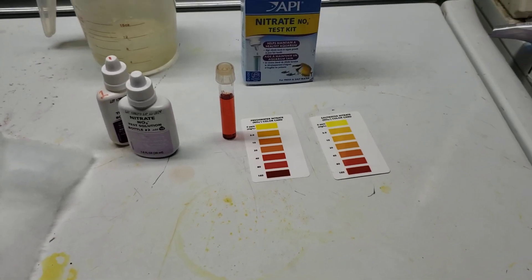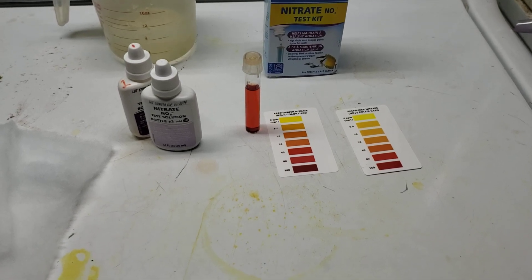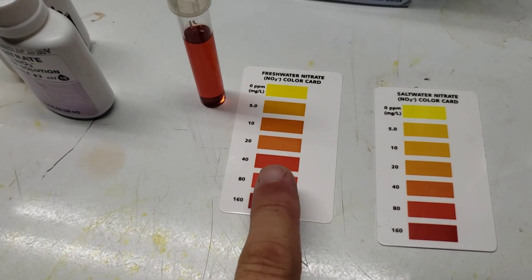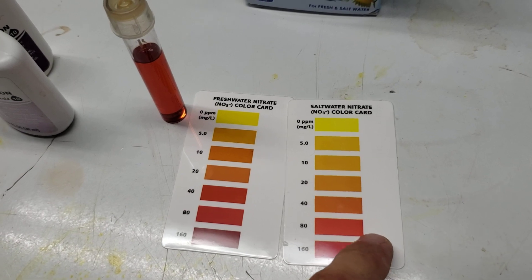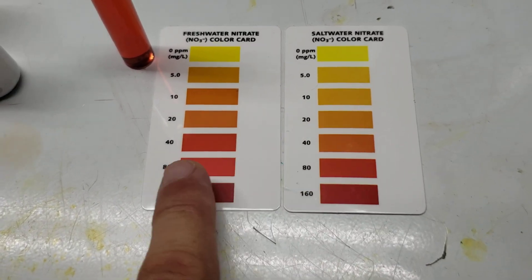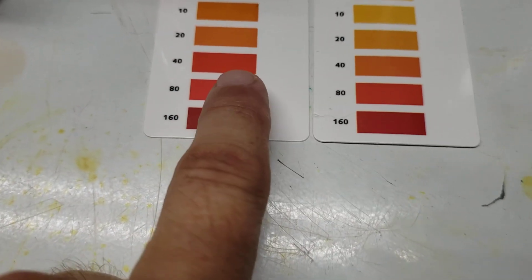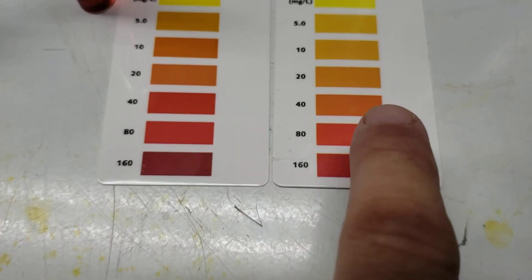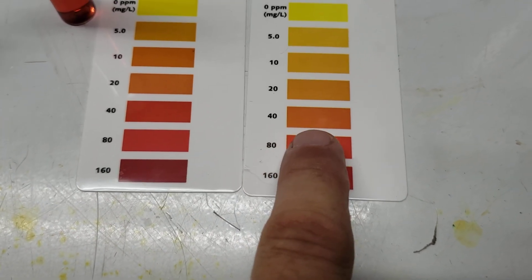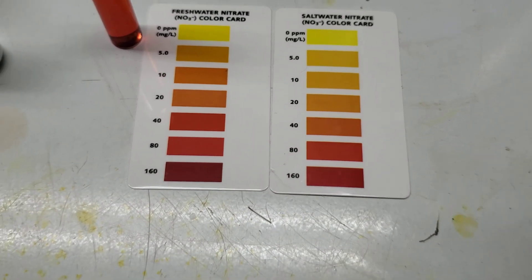I'm going to show you an example of how you can tell these are not meant to be super precise. If you look at the freshwater card versus the saltwater card, you will notice that the color codes are ever so slightly different. Look at the 40 parts per million — look how red it is on the freshwater, and then look how orange it is on the saltwater. So there's very clearly a color difference. It's subtle, but it's there.